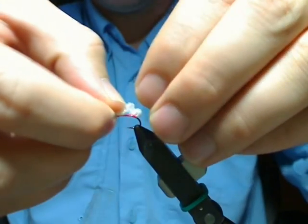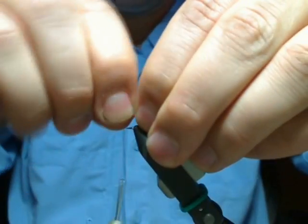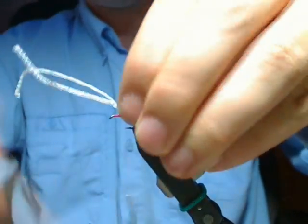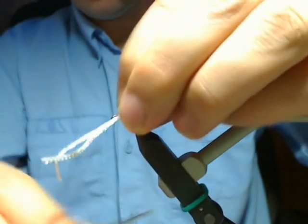Each time we make a consecutive loop, we're just going to make the loops just a tad bit bigger. Two wraps, push it back, tighten it down, two wraps, and then down front.